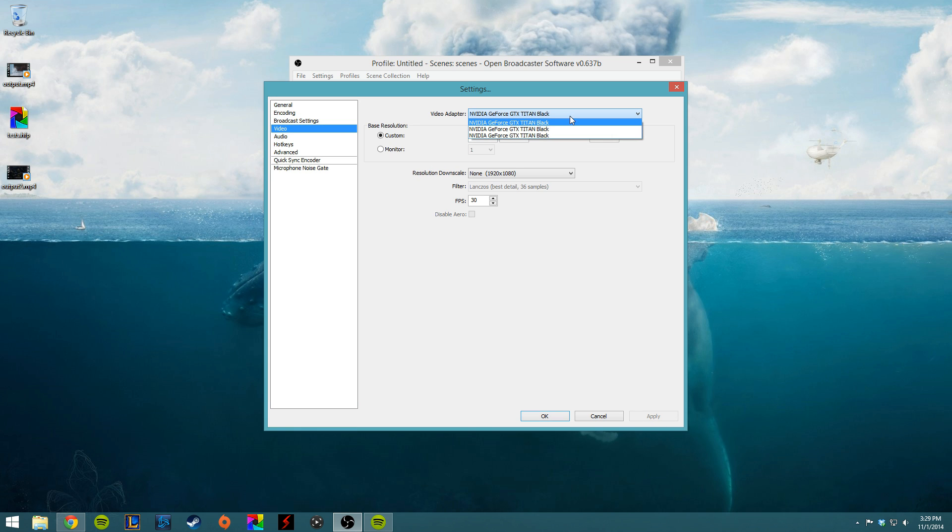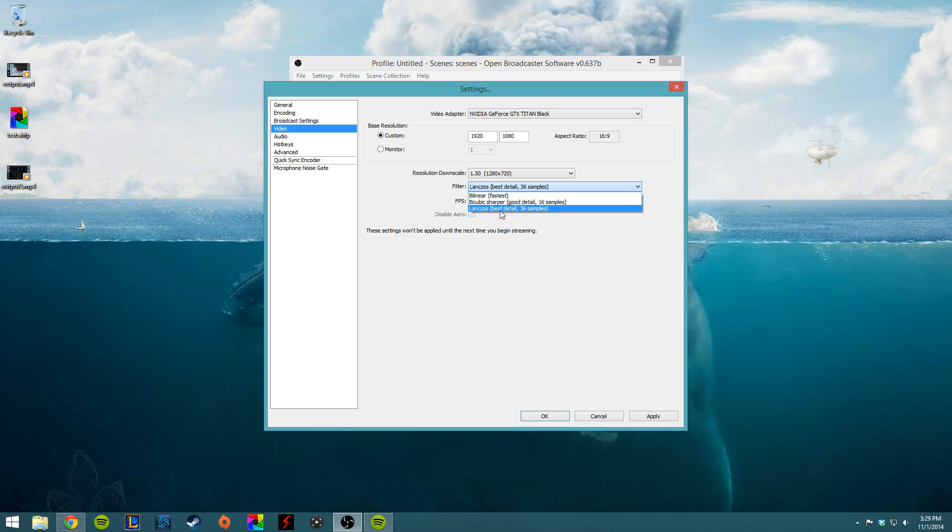Going over to Video — choose your graphics card on your computer; this should auto-populate with whatever your monitor resolution is, mine is Full HD. What you're probably going to want to do when you stream is go to 1.5 for the downscale so that you're streaming in 720p. If you have a good enough upload speed you can just leave it as is, but my upload isn't good enough to stream Full HD without it lagging. So I'd change this to 1.5 and change the filter to Lanczos. And for FPS, if you have the HD60 it can capture 60 FPS, but I'm just doing Destiny coverage right now which only runs in 30, so we're going to set the FPS to 30.